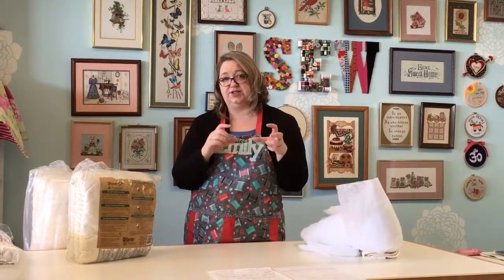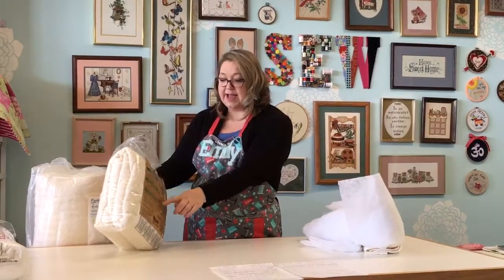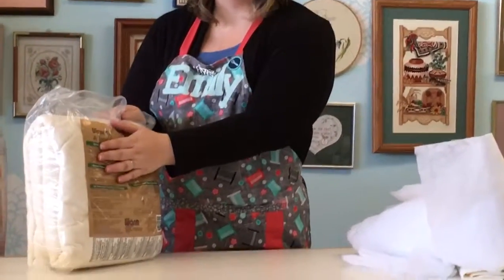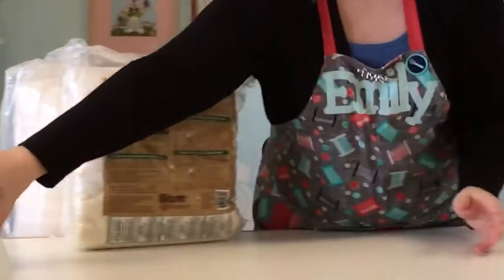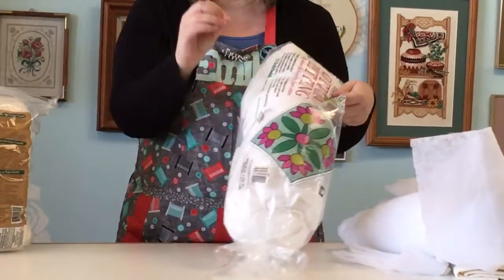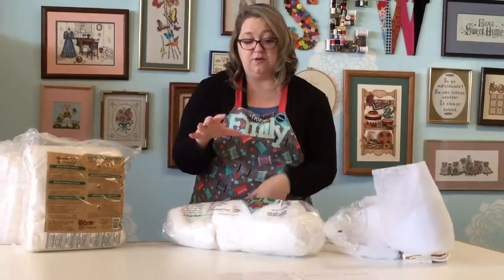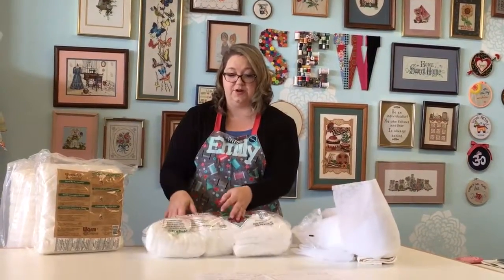Some questions you might have at your quilt shop or fabric store: how many inches apart do I need to sew and quilt this together? You're going to want to look at the packaging and details on each package. For instance, this one requires 10 inches apart, and this 100% cotton batting explains that you need to be two to four inches apart — so make sure your quilt design allows for those parameters.